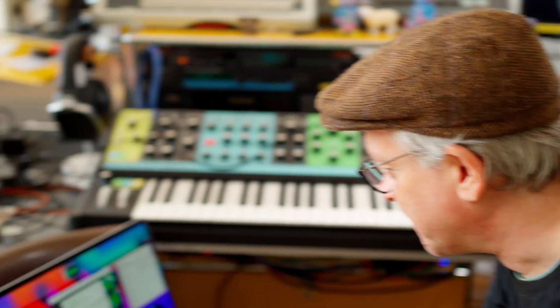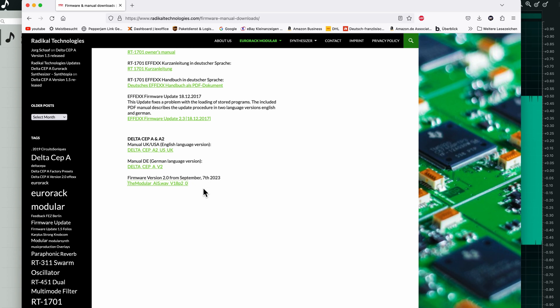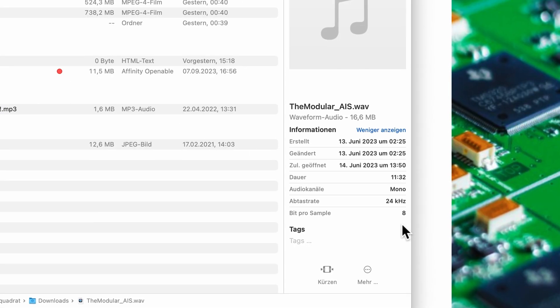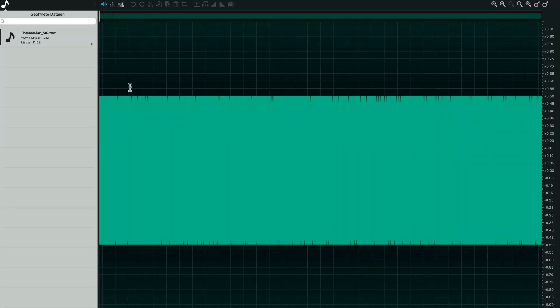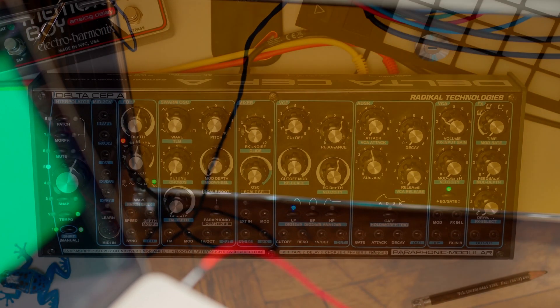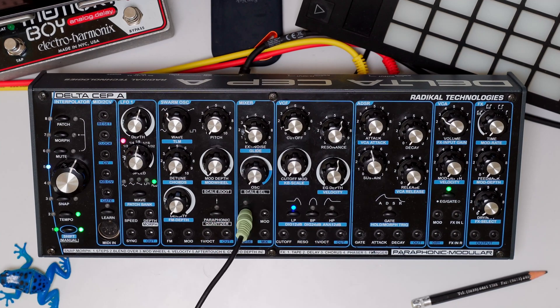The first thing you will have to do is to download the firmware version 2.0 from September on the Radical website. Once you have done this, you unpack it and you will get a WAV file — 8-bit mono, 24 kilohertz. Once you've opened this in your audio editor — in my case it's Ocean Audio on a Mac — you will have to connect an audio output. I take the headphone jack from the Mac to the external in of the mixer section of the Delta.